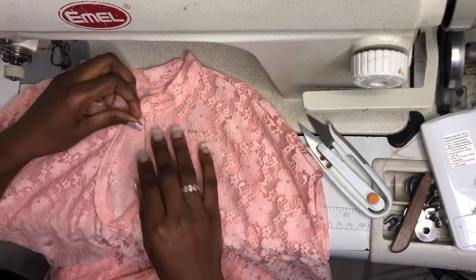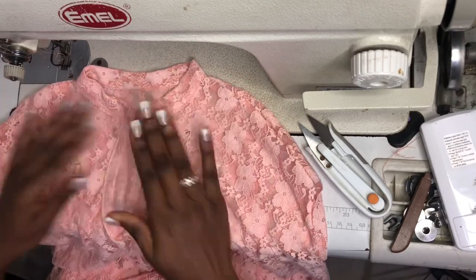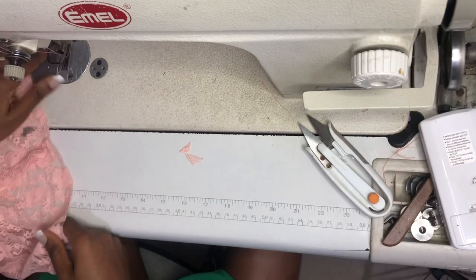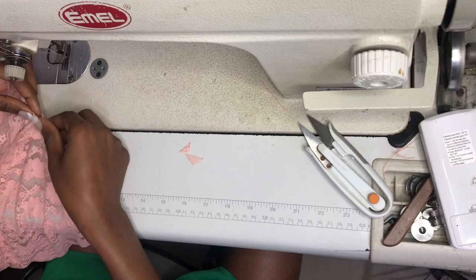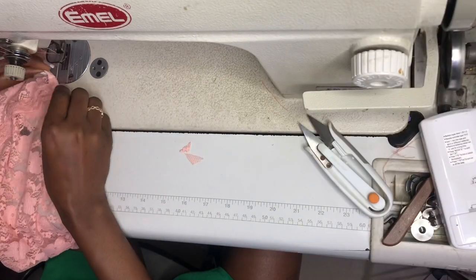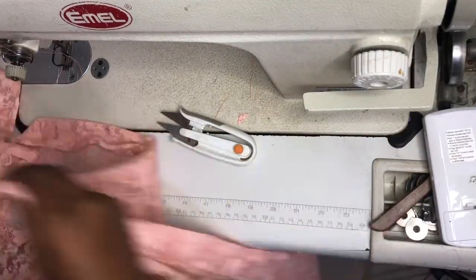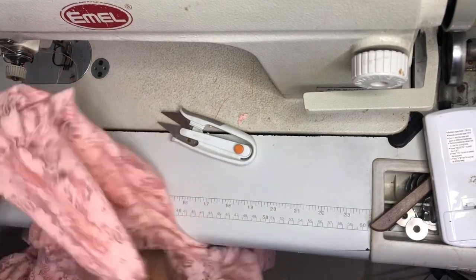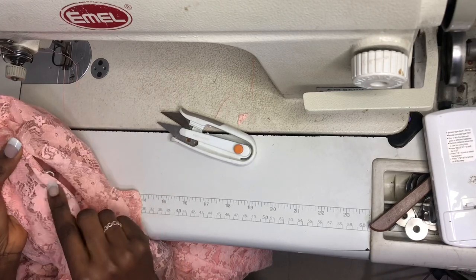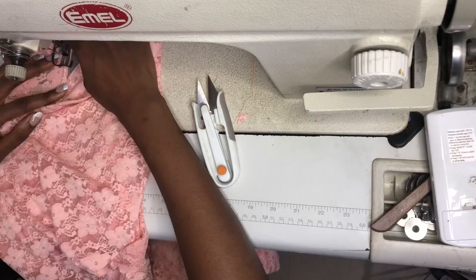After attaching the collar you can see how beautiful that is, and I'm going to put a button to fasten the neck. Now for the hem of the dress, I'm going to fold the hem by quarter twice and fold it like that all the way through the hem of the dress. The hem is done. Now for the armhole opening area I will turn to the wrong side of the dress and fold that part twice too.